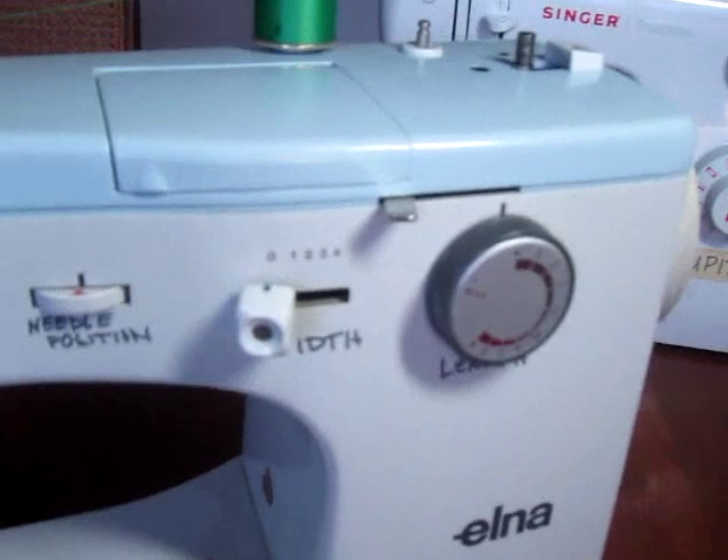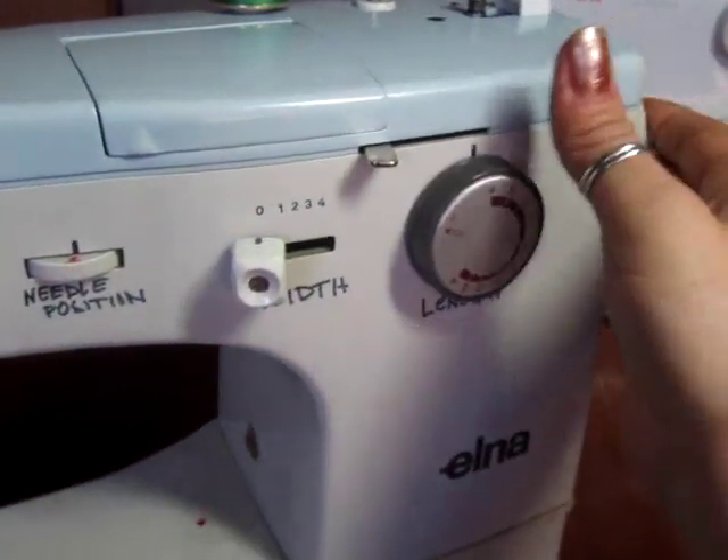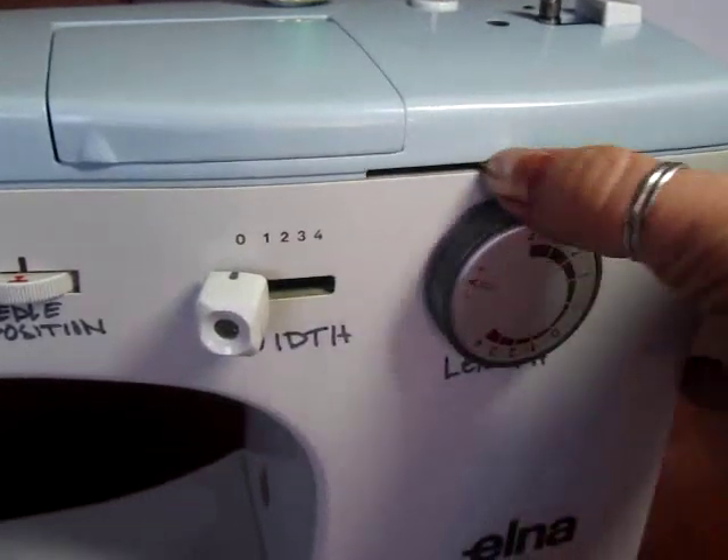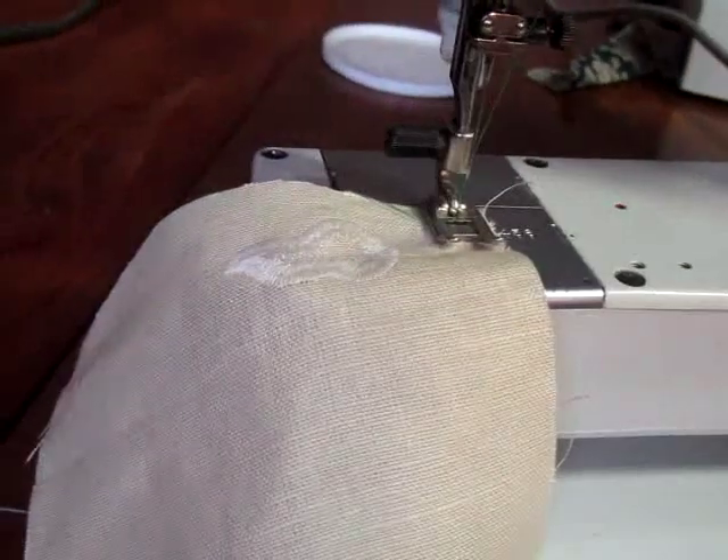One of the most important control knobs on the Elna is the reverse — this is our reverse right here. Remember that to tie a knot, you want to hold this button back and then let it go. That's going to be your knot right there.